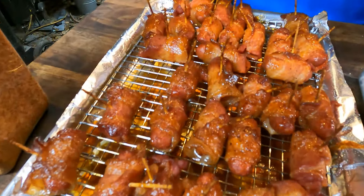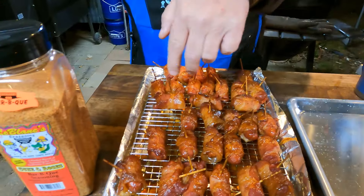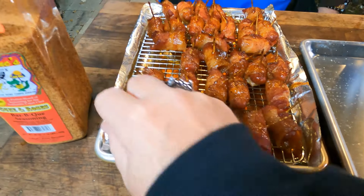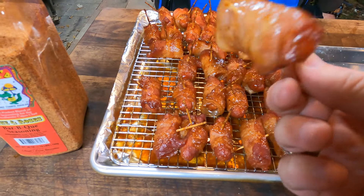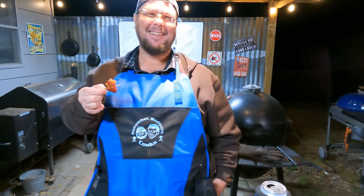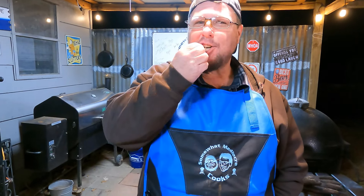Have they cooled off? We're fitting to find out. The ones turned this way are buffalo, the rest are barbecue. Let's try the barbecue ones. They're edible - I hate that I didn't catch it on camera. Oh, that's so good. Y'all - damn, that's a little warm! Wow.